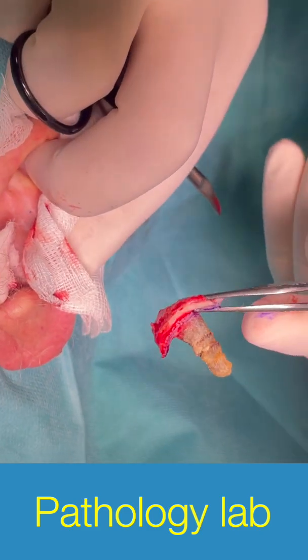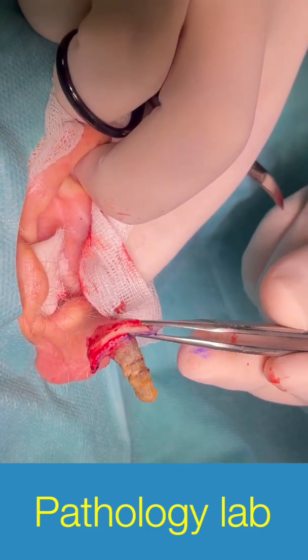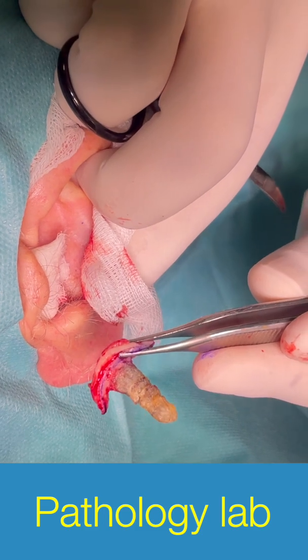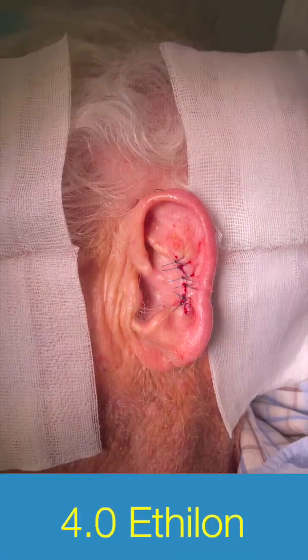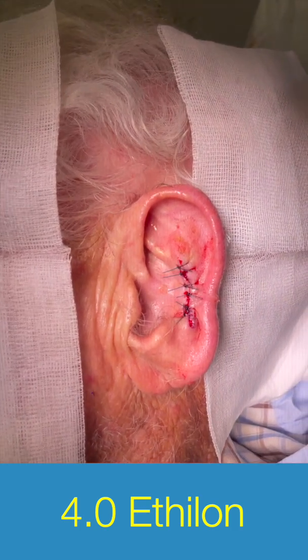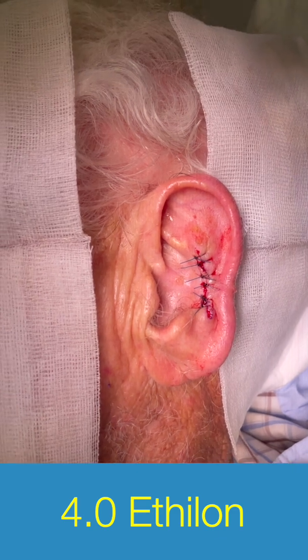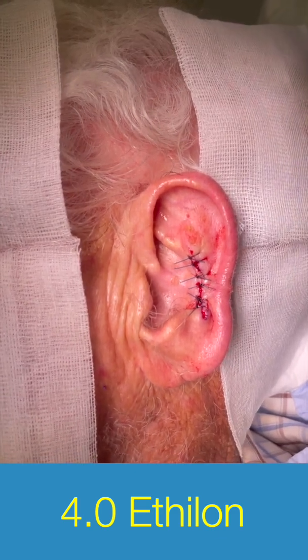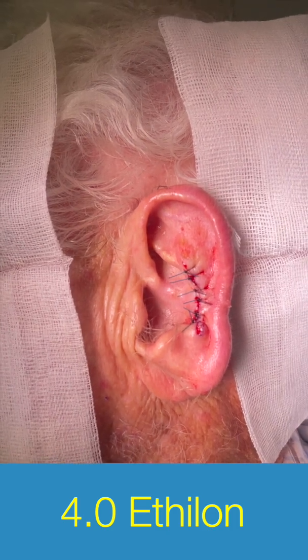I sent the sample to the pathology laboratory and after a week they told me that there was squamous cell carcinoma on the base but all the margins were free of tumor. Here you can see the immediate result — I stitched with Ethilon 4-0 and as you can see, I situated the wound alongside the helix. Please subscribe for more surgeries.